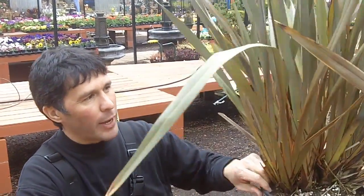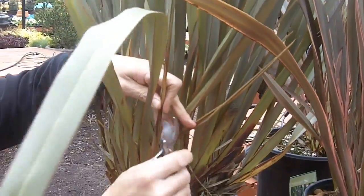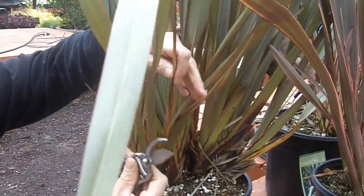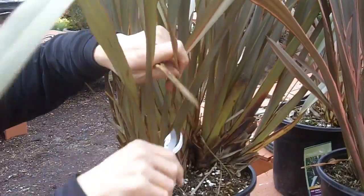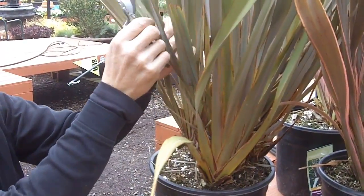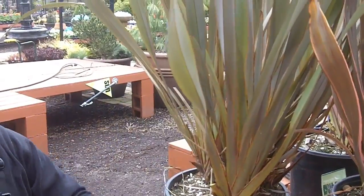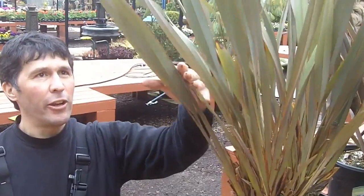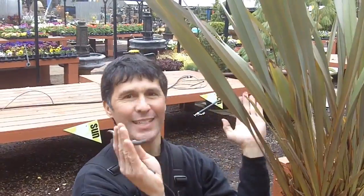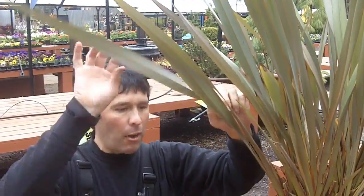These formiums certainly wintered over, but they do take a cleaning up in the springtime. As you can see, these are just some beaten-up weathered leaves. What I generally do is take it all the way down as far as I can go. You really have to have a nice sharp pair of pruners because formiums can be really hard to cut through. It's just going through leaf by leaf. You'll often get really weather-beaten holes through there — I don't know if you can see that hole there — so you just go through and prune it off.